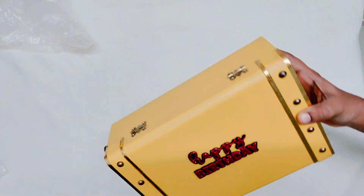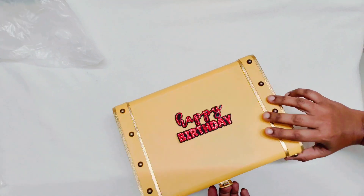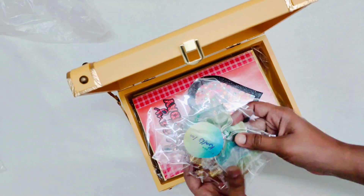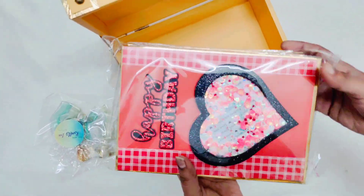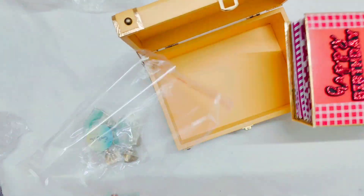This is a trunk box for two weeks. This is a yellow color trunk box. This is hair accessories for a wife. This is a front face with a red theme.